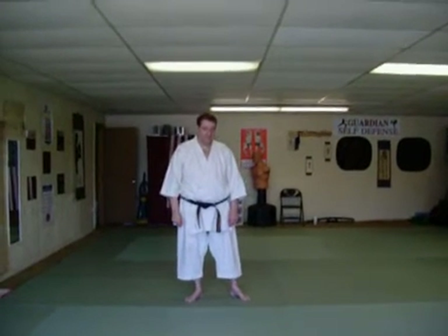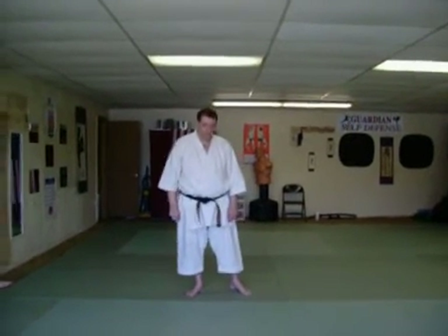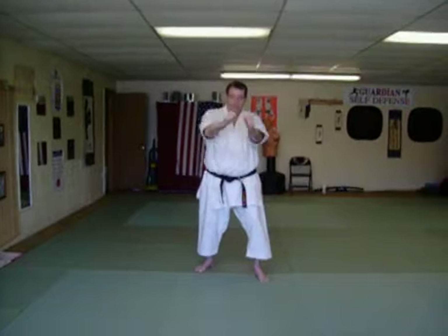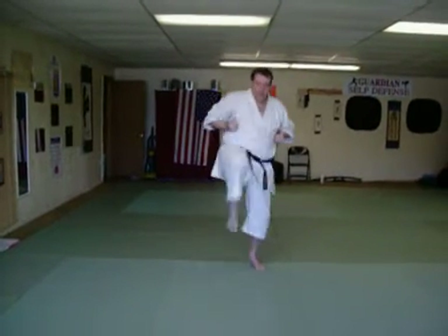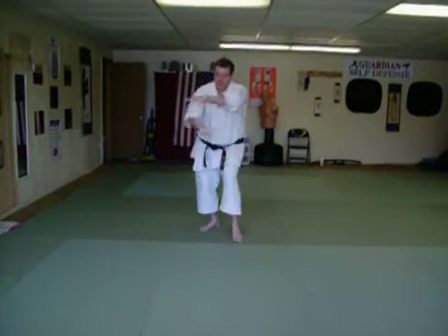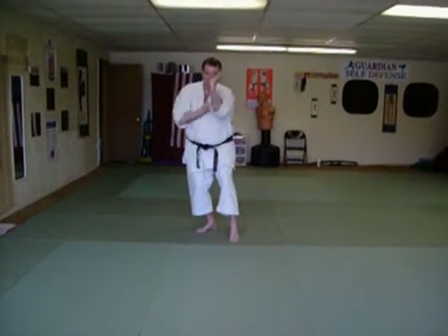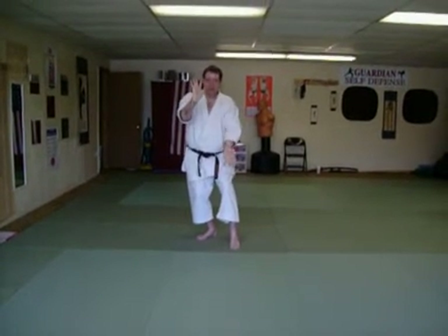Let's look at the last motions and movements of Seisan Kata from Gojuro. We're doing a block, then a double capture here, pulling in, front kick, and block, punch. Neko Ashidachi, Turuguchi.